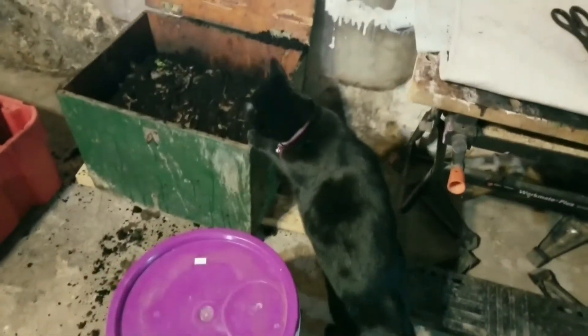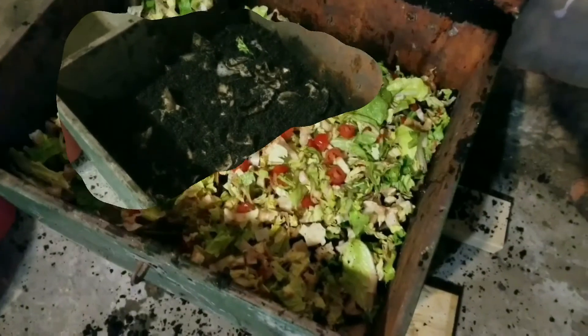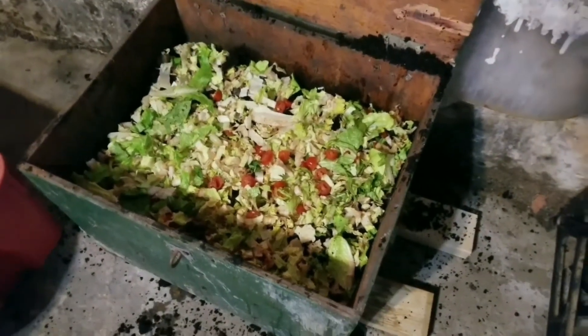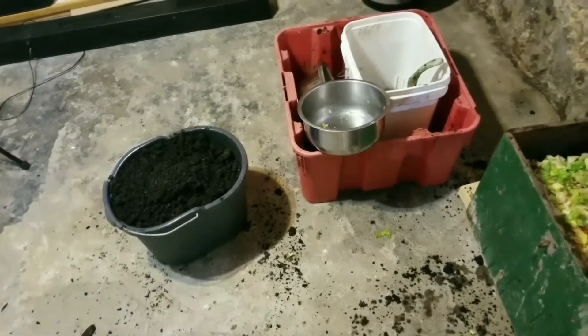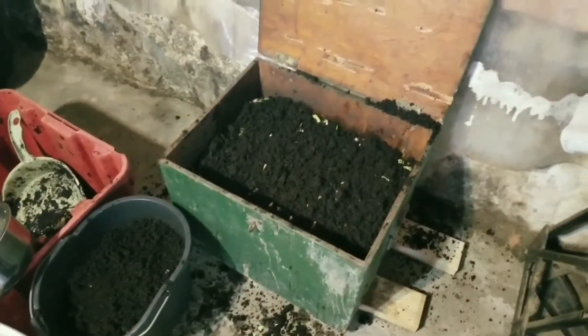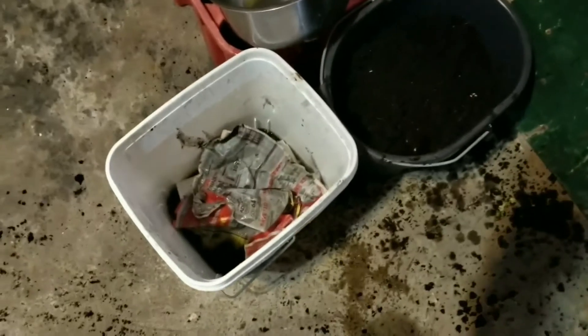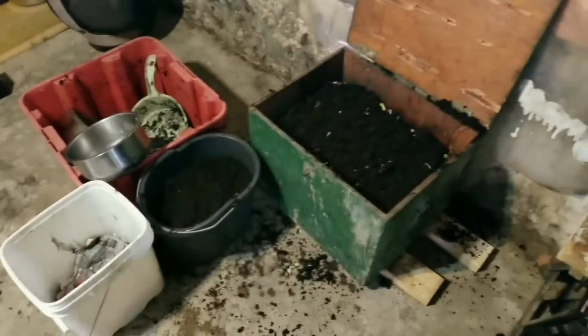I have the torn coffee filters and coffee grounds spread out across the top of the bin. Now I've added the kitchen scraps and it looks more like I'm making a salad. I will top this off with a couple handfuls of the soil. I topped up the worm bin with a couple nice size scoops of soil just to cover the mulch a bit, and I have my newspapers soaking in a pail ready for the next step. The final layer is your wet newspapers.